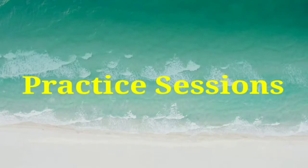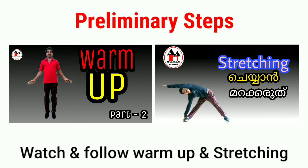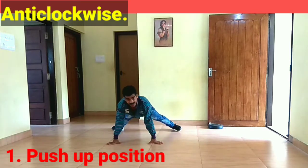So practice sessions: 10 minutes to warm up and stretching. And counterclockwise movement — Step 1, push-up position. This is the basic step.